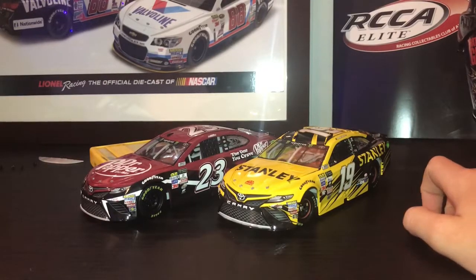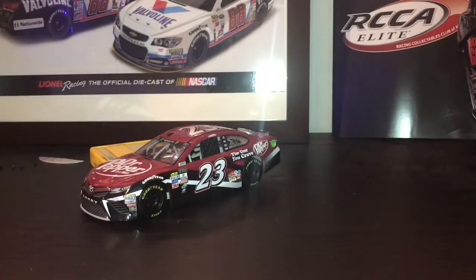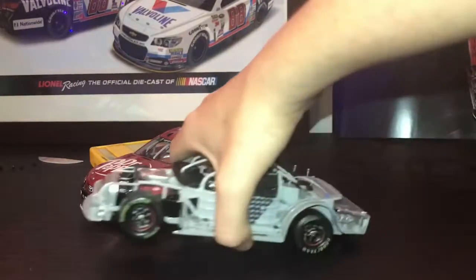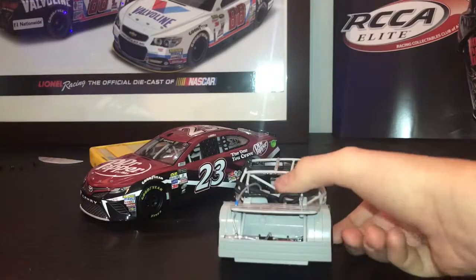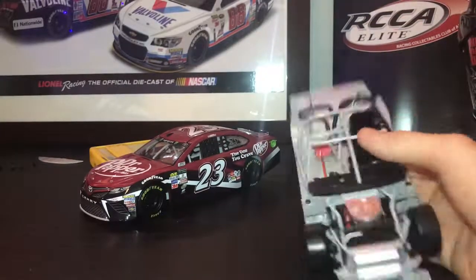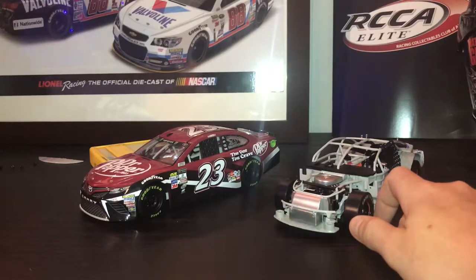First, let's get into how to take apart the car. I have already taken apart the Daniel Suarez car — there's the car, there's the chassis. Here's a look at the chassis: the suspension works and everything, got a metal engine. Now I'm gonna teach you how to chassis swap.